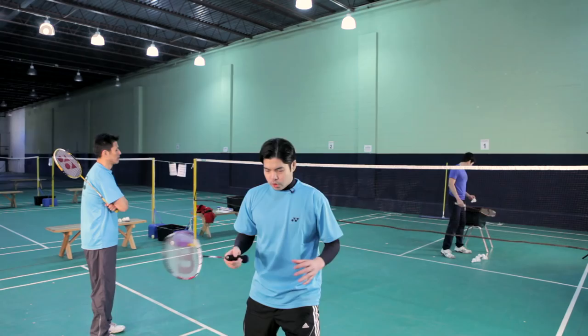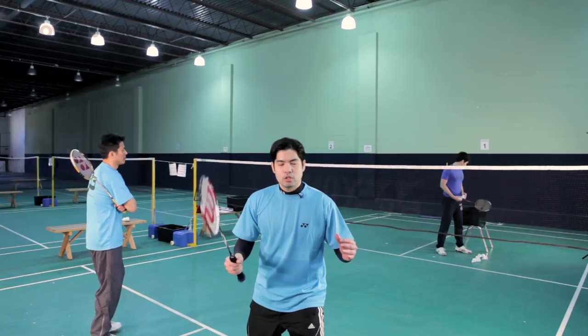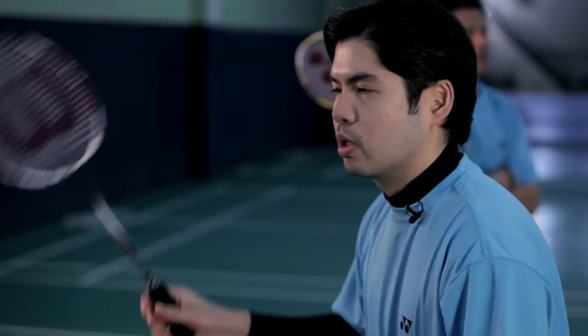When you're in a position to return serve, you're typically in an offensive position — an attacking position. You want to keep that shuttle down at all times and keep your opponent in a defensive position. Now Chipping is going to demonstrate the return of serve stance.